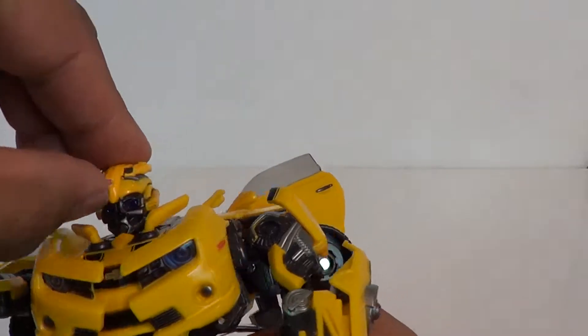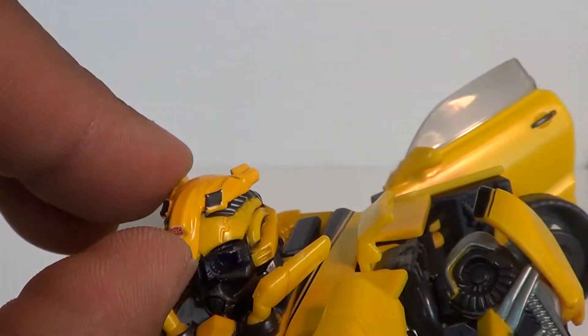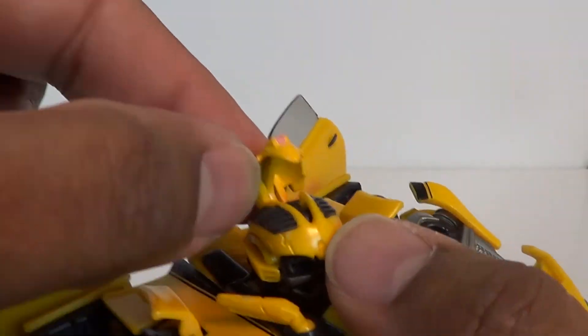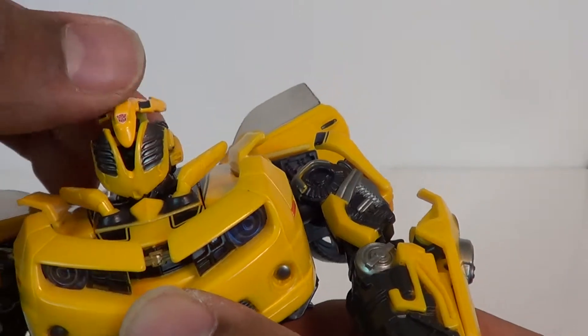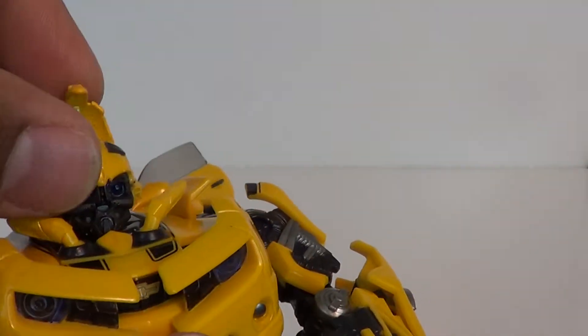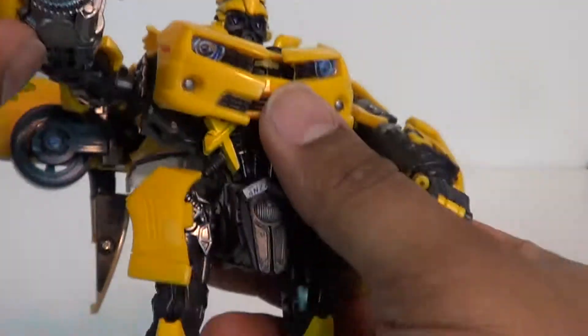He also has his battle mask. What you want to do is take this — it looks different than the other plastic — keep holding this down and bring that up. Then take down his battle mask and put it right over his face, and just clap it back in there. There you have Bumblebee with his battle mask. Very cool, very well done. I know it took a while for us to get figures that did that, but this one seems to execute it very well. Just put that back and there you've got his helmet again.